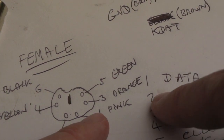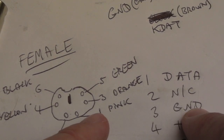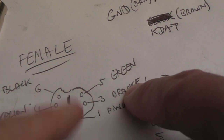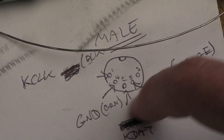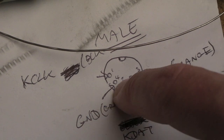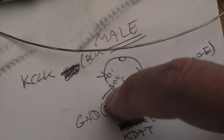Pin two is not connected — ignore that. Pin three is ground, and ground is orange, so we want to join our orange wire to pin four on the other side. The green colour on the A500 side doesn't matter at this point — it's just the fact that we need to put the orange wire to pin four.